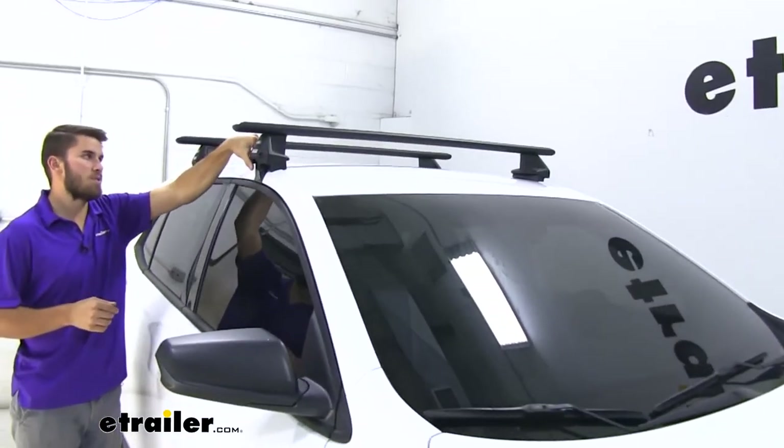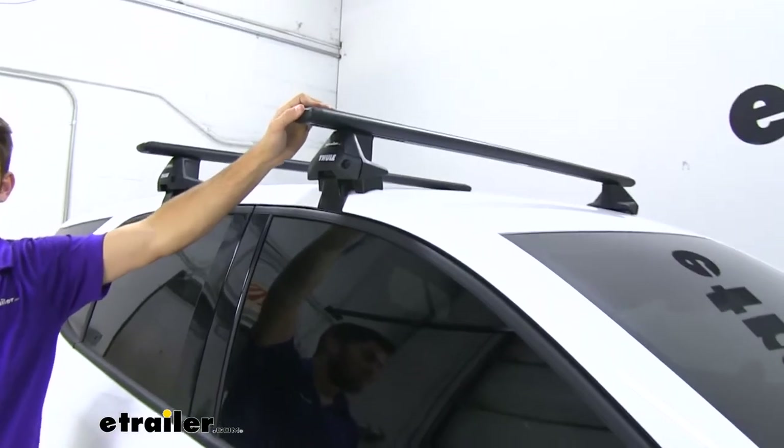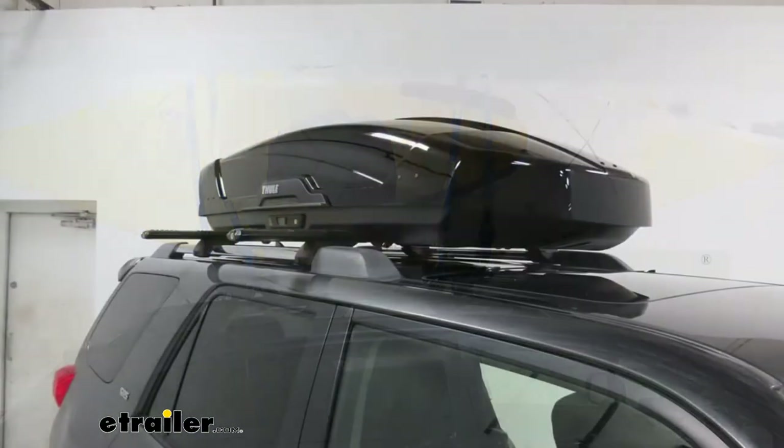This is going to be a padded and clamp system, so we're going to be able to get our favorite roof rack accessories loaded up, whether we've got a bike rack, kayak carrier, or maybe even a rooftop cargo box.